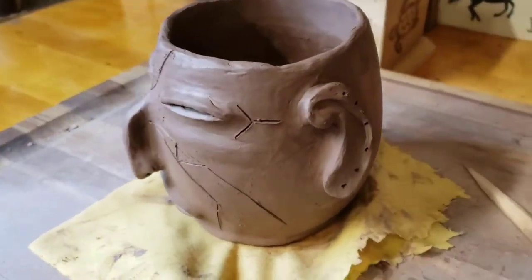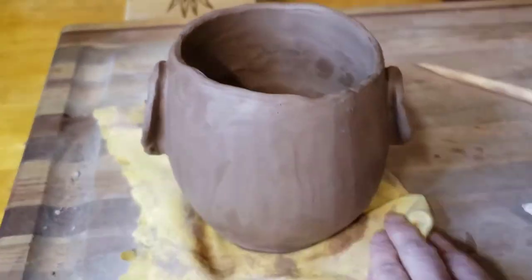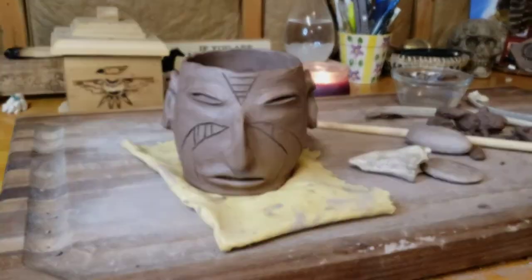My head pot is finally finished. Decorated to my liking, he will make a nice soup bowl when he's actually fired. I will continue to touch this pot up throughout the night and probably even tomorrow morning — scraping off bits of dried clay that don't look right, smoothing other pieces. But for the most part, he is done.